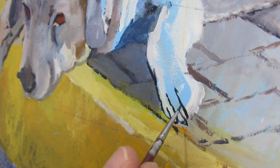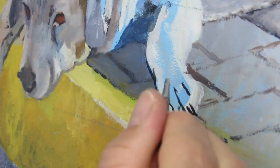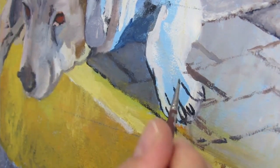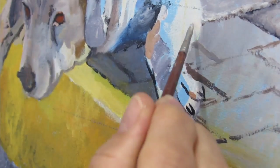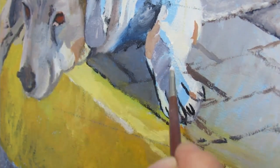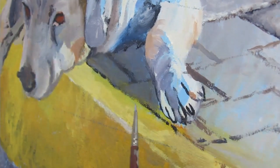I thought the paws are going to be very important, so I spent time detailing them and laying out where the fingernails are going to be, because just like in a human portrait, hands will make or break your painting. Same goes for dogs in my honest opinion.